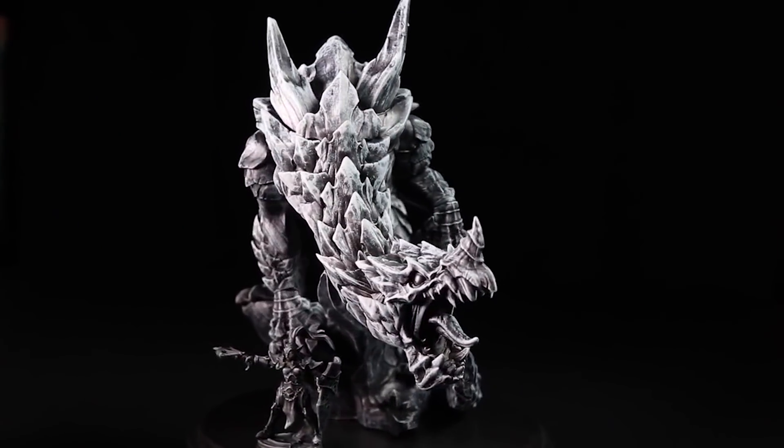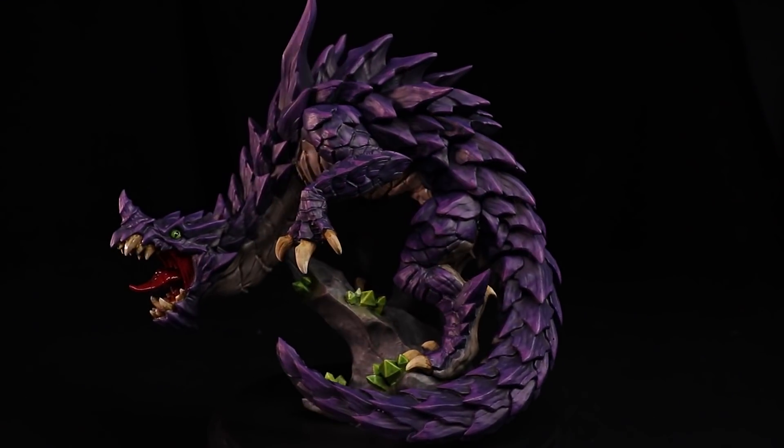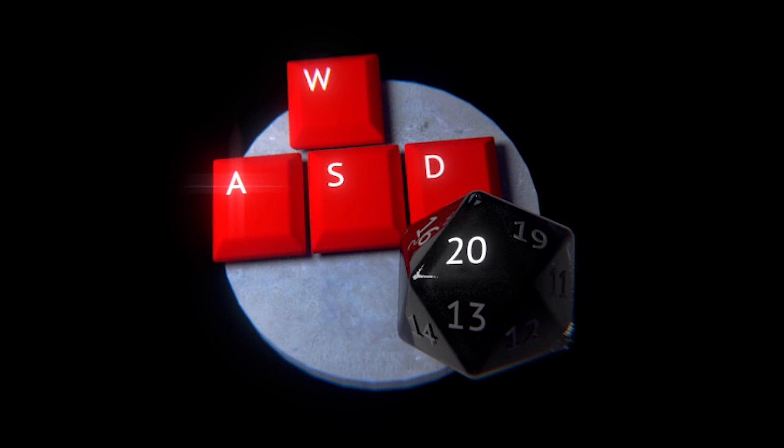In this video, I will be painting my largest miniature ever. Hi everybody, my name is Nate and you are watching WASD20, a channel about tabletop RPGs and fantasy maps.